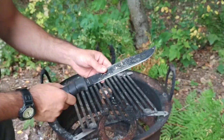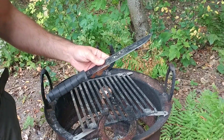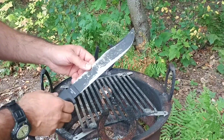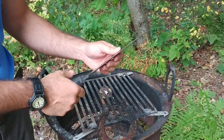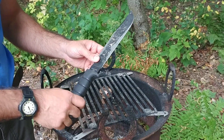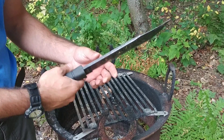This is the Ontario SP5 Survival Bowie. I've had this knife for four months and this is how the coating has held up. I have used this knife quite extensively and it's actually a pleasure to use. For its price, which is relatively inexpensive, you get a tremendous knife.